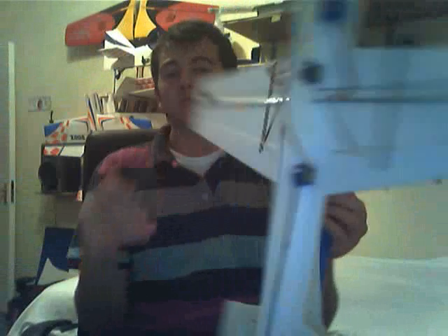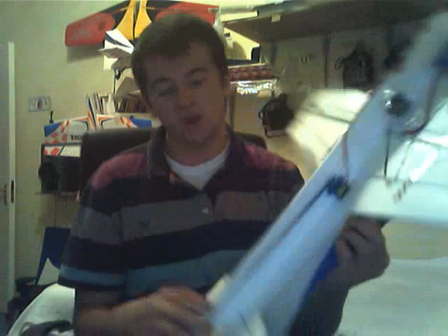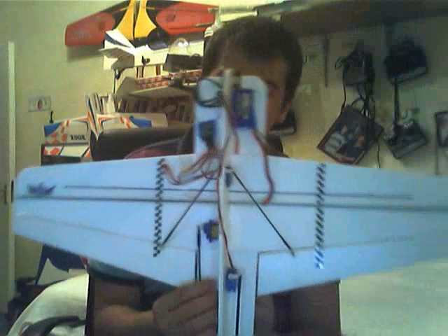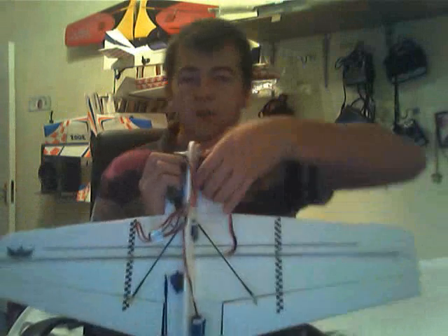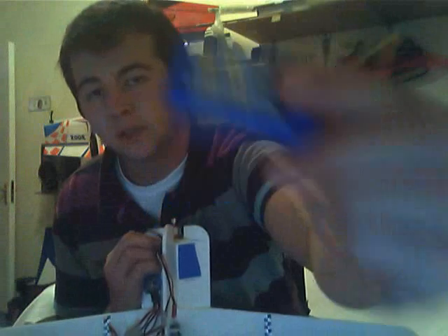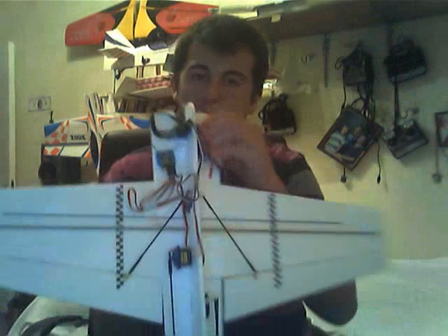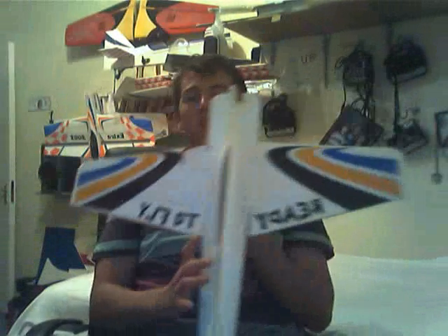So the two modifications here are the 9g servos and the carbon spar, and it flies great. In total, this thing set up was like 50 bucks. I'm using a 500mAh 20C 2S battery — this is an old one, so if I get some new ones I'll probably get a longer flight as well. With this I get 6-7 minutes. Until I get my props, I'll update you then, guys.